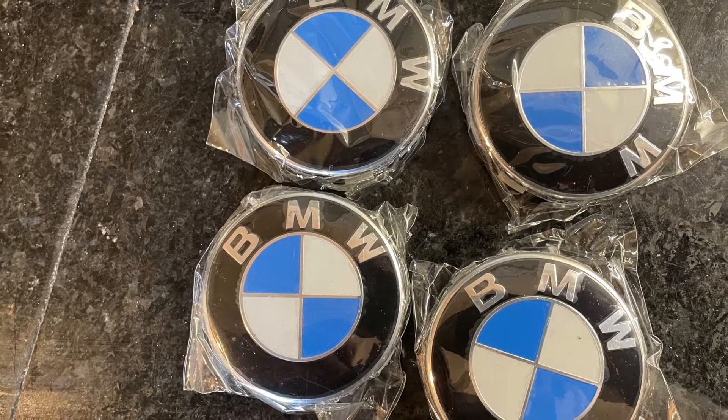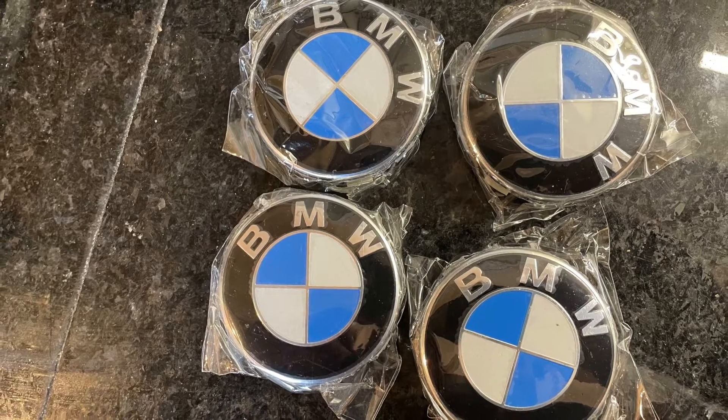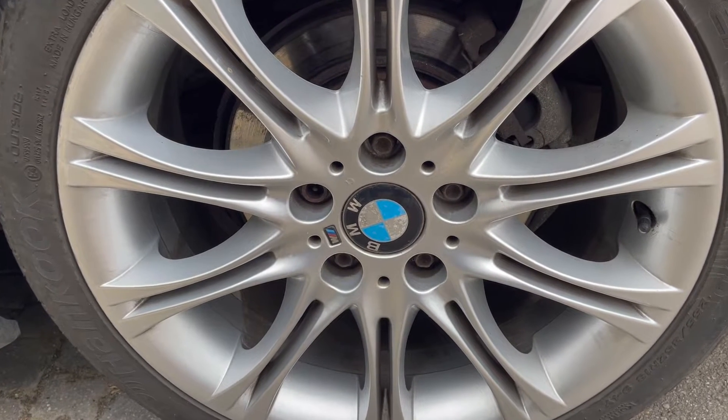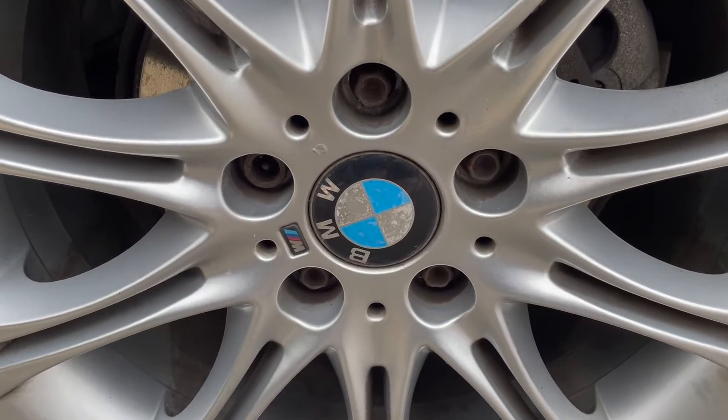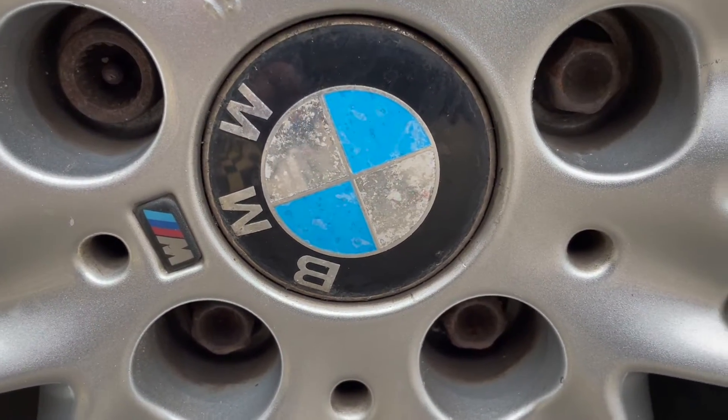Hi, today we are fitting some new BMW alloy wheel centre hubcaps. As you can see, the current ones are looking a little bit tired, slightly worn and the white has faded from the badge.